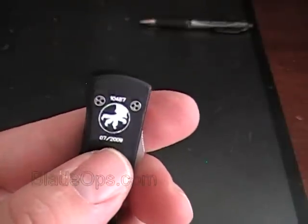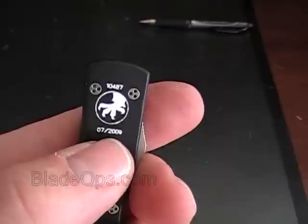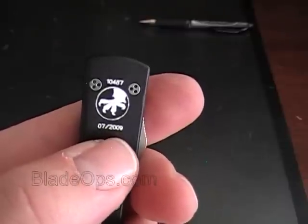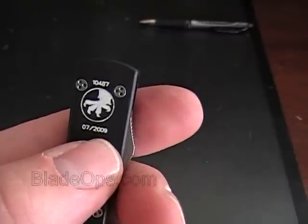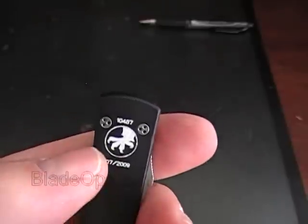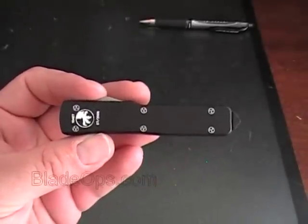Another nice feature that Microtech does on each of their knives is they stamp the date of manufacture. So you can see this particular knife was made in July. Great knives, wonderful to have, and great for your collection.